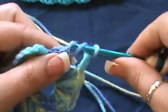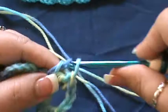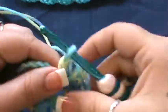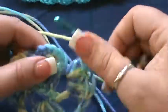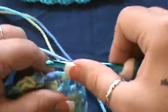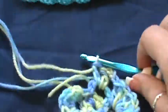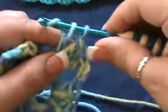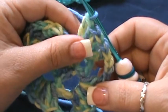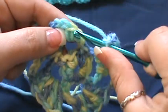Chain three and go to the next space for five double crochet: one, two, three, four — oops, I have a knot — and five. Now chain three and slip stitch into that second chain which is right here.